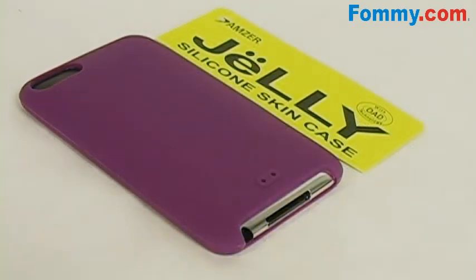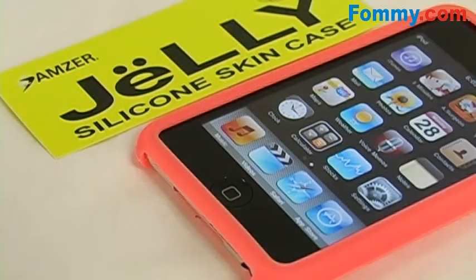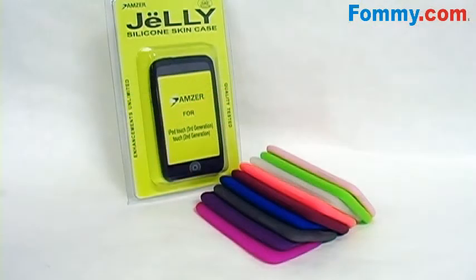The jelly case is available in ten eye-catching and vibrant colors. So bottom line — if you're looking for a highly effective, low-key way to protect your iPod, consider Amzer's silicone skin jelly case for the Apple iPod Touch second generation. Get yours today at Foamy.com.